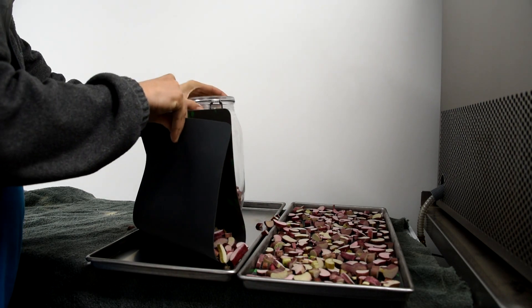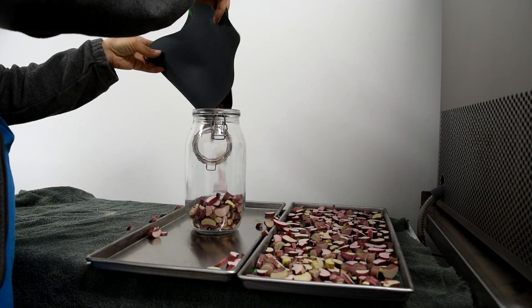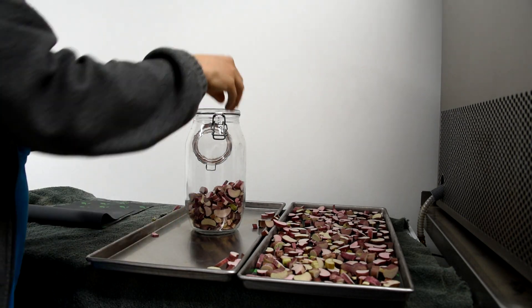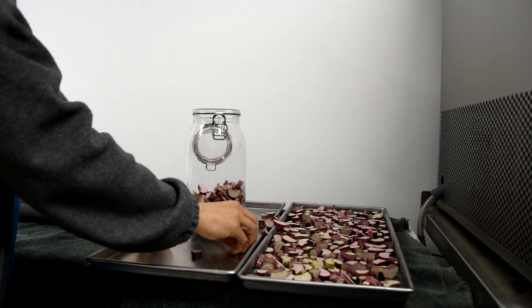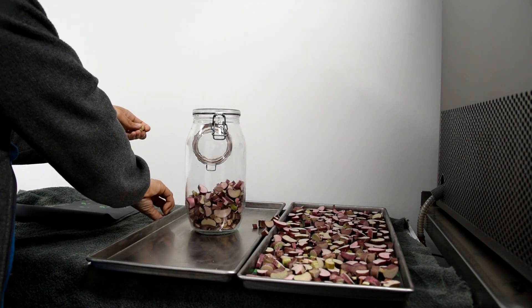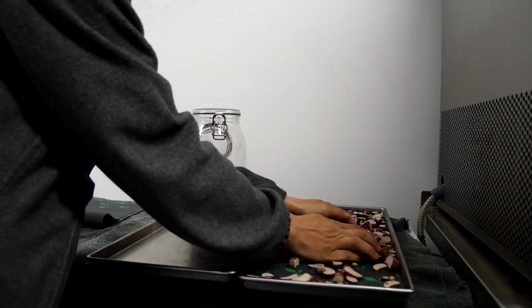Two trays barely fill one quart jar — that's how much it compacts down when you remove the water from the product. You throw an oxygen absorber in, seal up the lid, and you're good to go for years. It's fantastic.